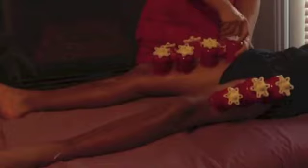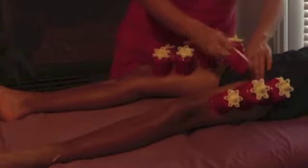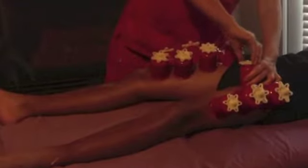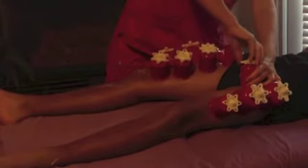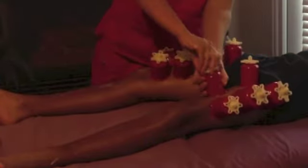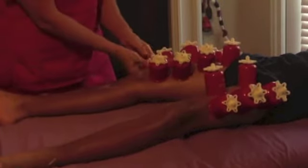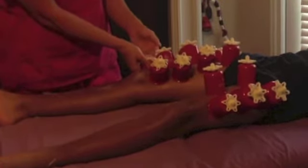Cupping can be used for many things such as temporomandibular joint disorder, chronic stress and pain, carpal tunnel syndrome, whiplash, tendinitis, rotator cuff injuries, plantar fasciitis, sprains and strains, distorted posture, tennis elbow — many, many things. It's just awesome.